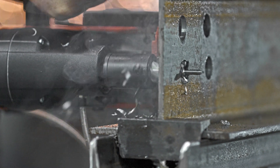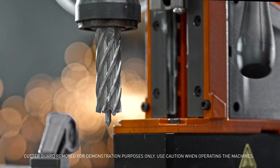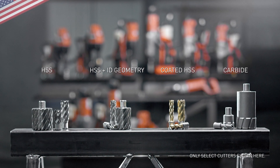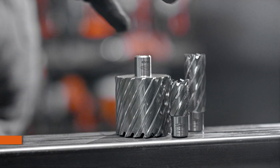Tough jobs need tough tools, and that's why Slugger by FEIN engineers and manufactures the highest quality, most cost-effective annular cutters available. Made in the USA, Slugger's comprehensive line of annular cutters will achieve higher performance, tighter tolerances, and significant savings with every cut.